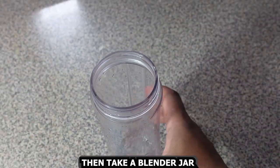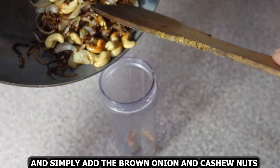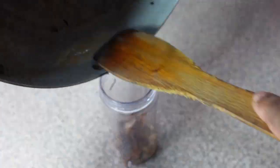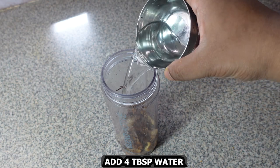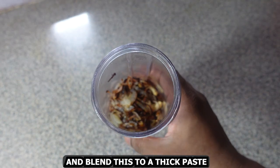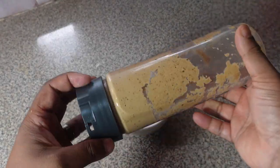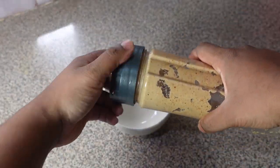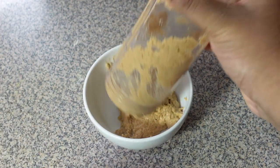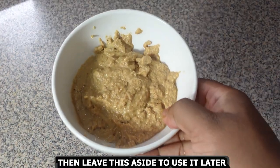Then take a blender jar and add the brown onion and cashew nuts. Add a little water and blend into a smooth paste. The paste is ready — transfer it into a bowl and leave it aside to use later.